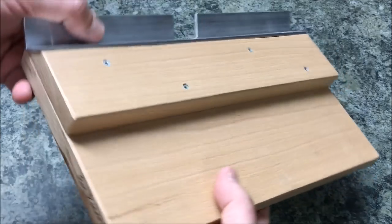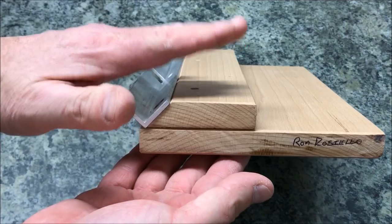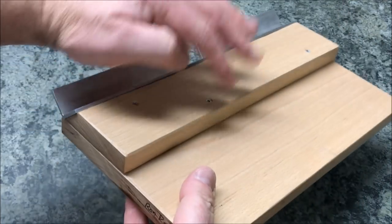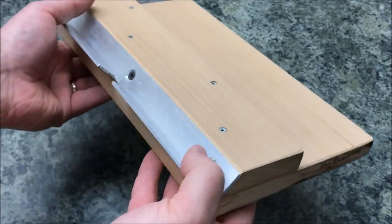The width is not super important — it could have been this wide, it could have been this wide. It's not all that important. It's just here and screwed into the top of the base to hold this piece of angle iron.